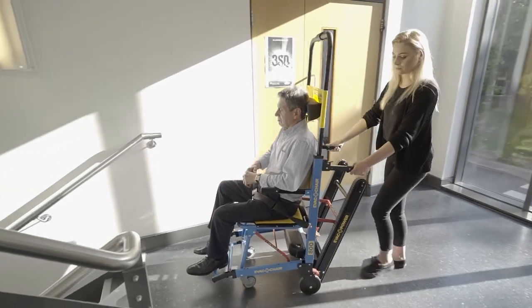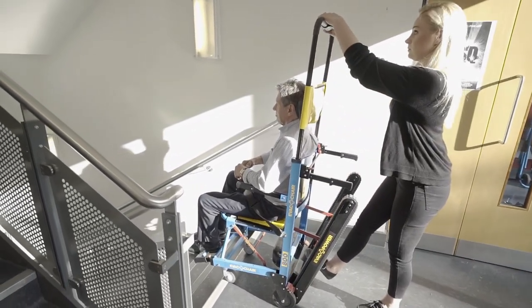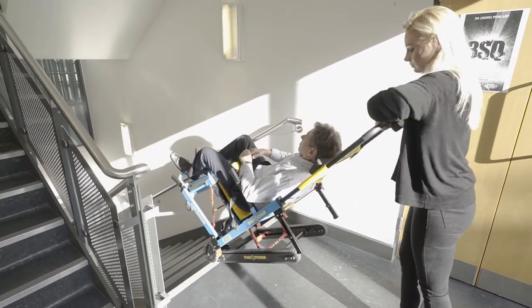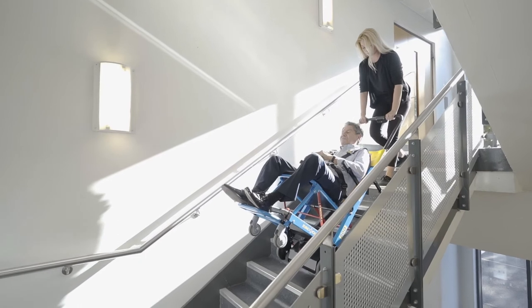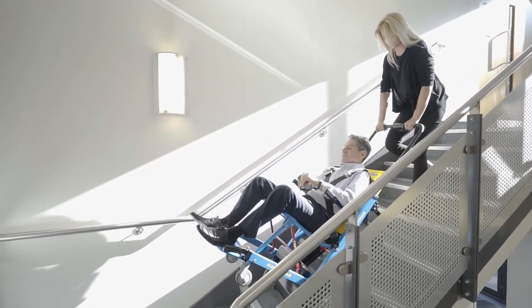For stairway descent, make sure the handle is locked in the desired locking position. Then roll the chair to the stair edge. Tilt the chair back to its balance point for tracks to meet the floor and press the down arrow on the control panel. Keep the downward arrow depressed while keeping the chair straight. Allow tracks to meet their glide angle.